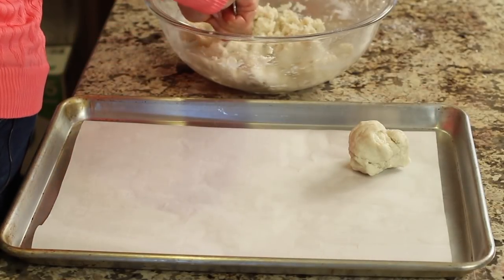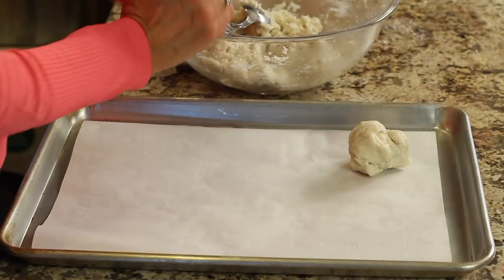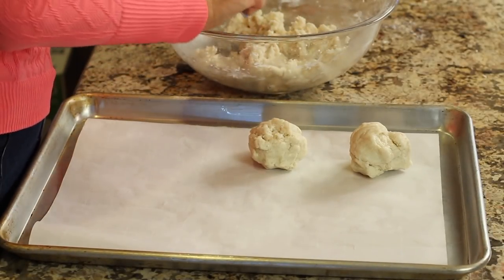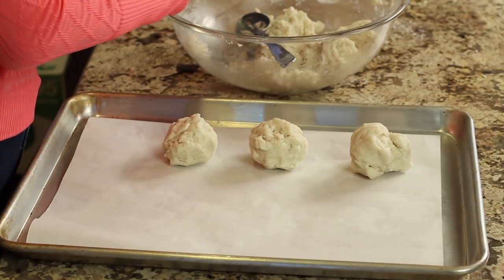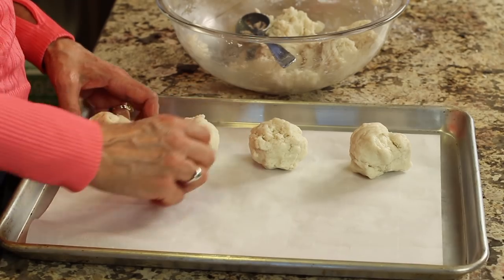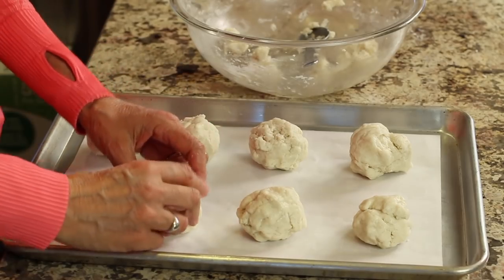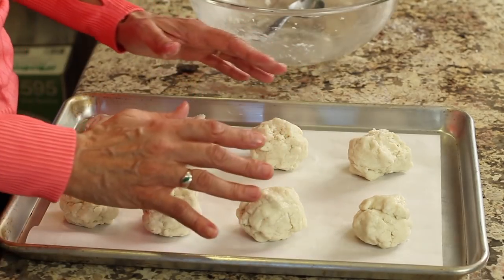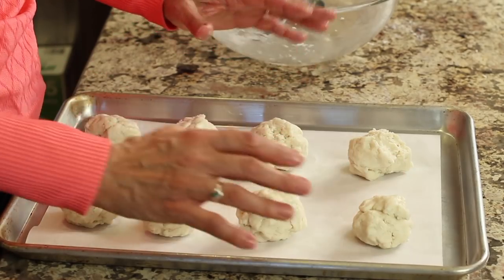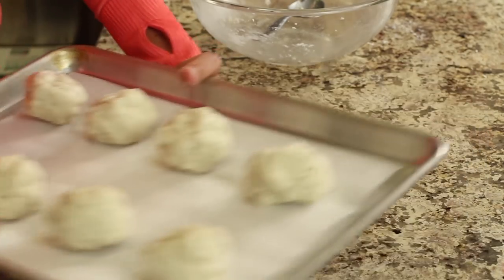Now take your dough and shape it into little balls — we're going to make about eight, though you can make them smaller if you want. I've got parchment paper on my baking pan, and you'll want to do that too. Place them in the oven at 425 degrees Fahrenheit for about 14 to 15 minutes. We want the bottoms to be nice and brown — that's what we're looking for.